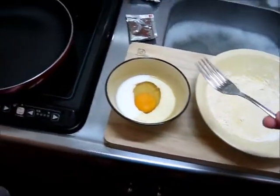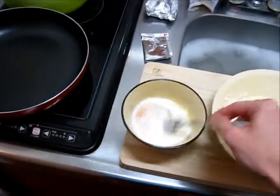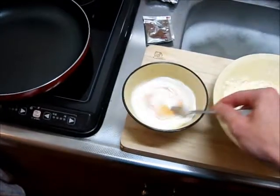And here we have egg, milk, and oil — which is also very precisely measured. You don't want to mess that up, otherwise nothing will ever turn out, ever.